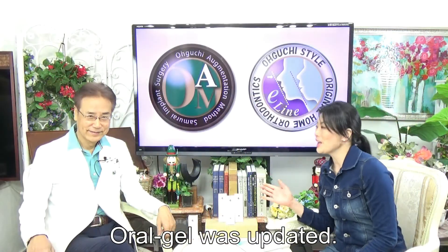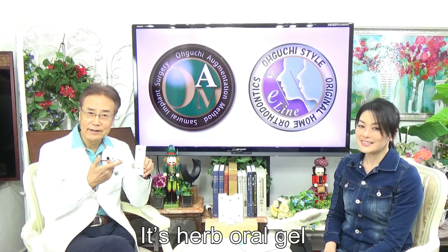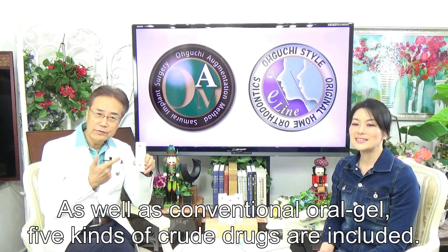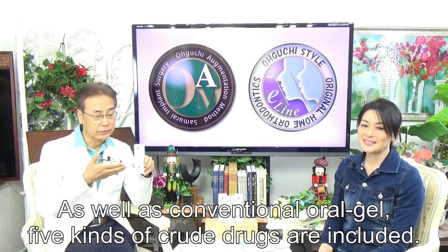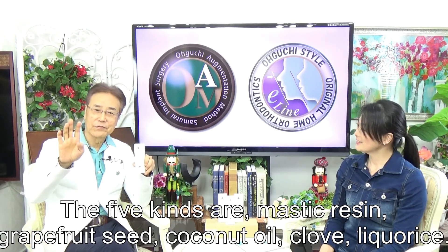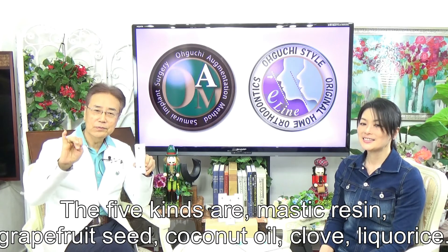The oral gel has been updated. It is an oral gel, and as mentioned, five kinds of active ingredients are included: Mastikurizing, Welford Seed, Coconut Oil, Kuu, and Nicos.